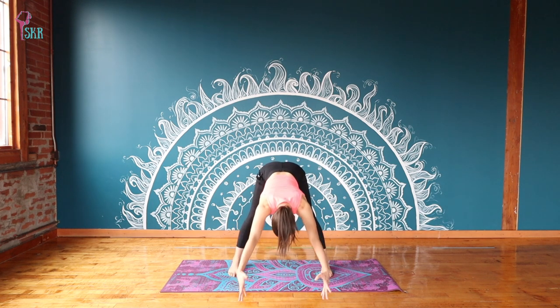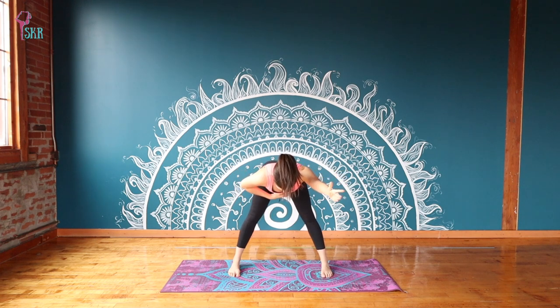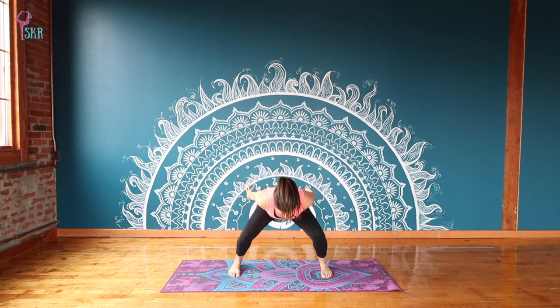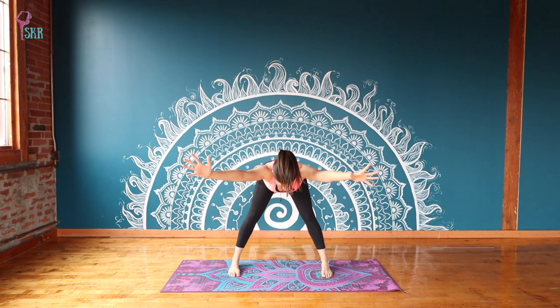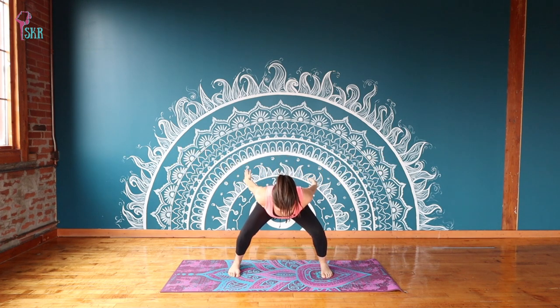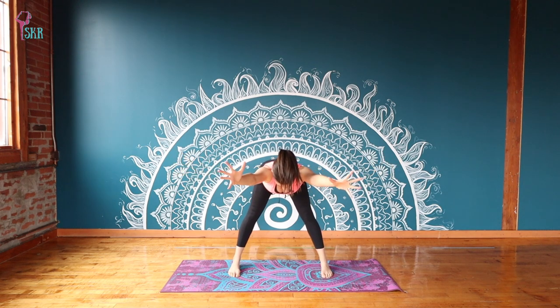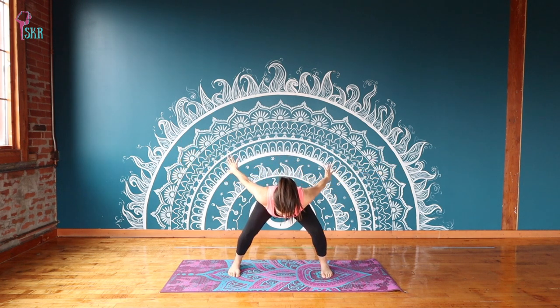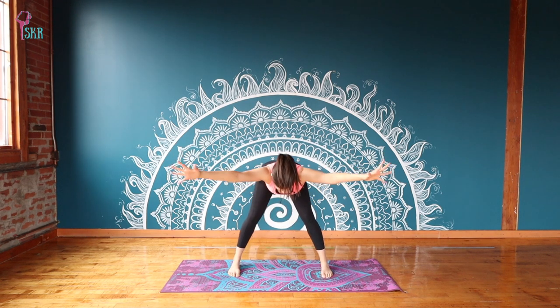You're going to lift yourself back up to that flat back position — pull your belly in, feel energy out through your crown and your tail. From here, we're going to take a plie, bending through both knees. Swing the arms back around behind you and feel your shoulder blades pinching together. Inhale to push to stand. Let's do that again — exhale to push down through the knees, bending, keeping that belly pulling in. Inhale to push up to stand nice and strong. Repeat a few more times with breath.